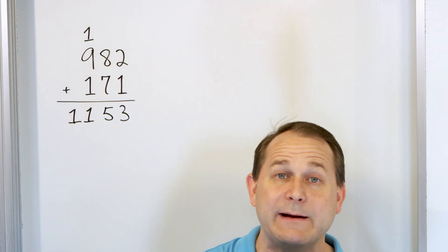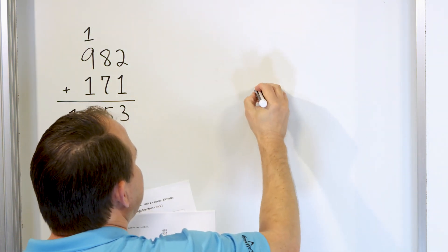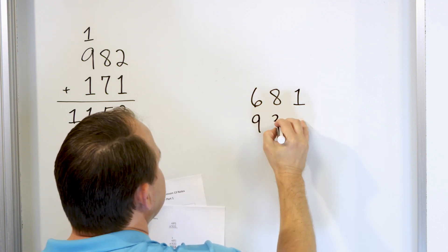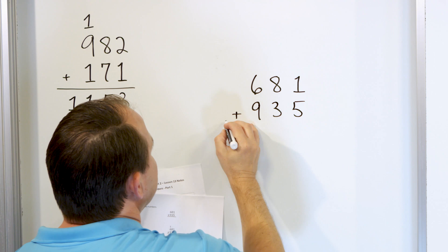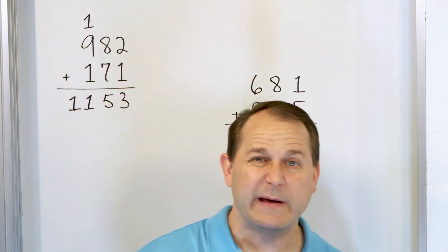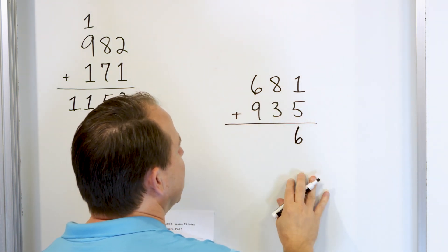All of these problems will just be doing the same process, getting practice as we go. Now what if we have 681, and we're going to add to that 935? Start in the right-hand column. One plus five — it's easier to think of it as five plus one. Five plus one is six, so we put a six in this column.